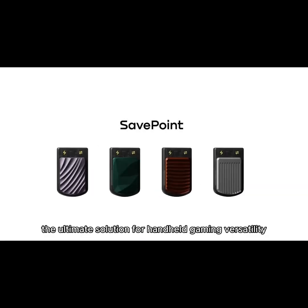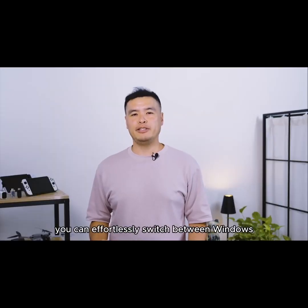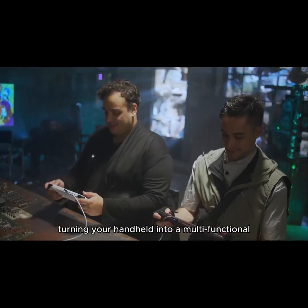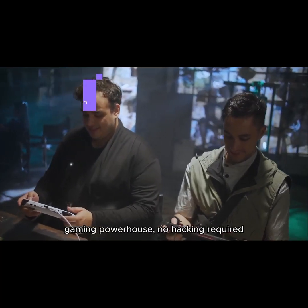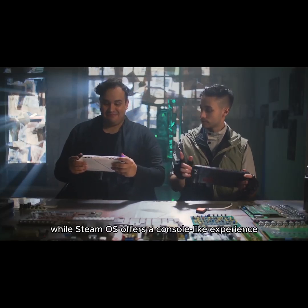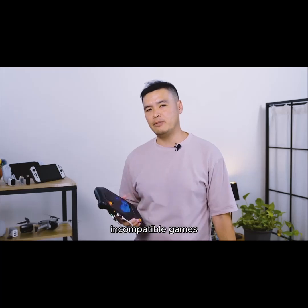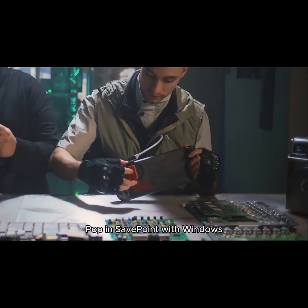Meet SavePoint — the ultimate solution for handheld gaming versatility. With SavePoint, you can effortlessly switch between Windows on your Steam Deck or SteamOS on your ROG Ally, turning your handheld into a multifunctional gaming powerhouse with no hacking required. While SteamOS offers a console-like experience, it's limited by anti-cheat restrictions, incompatible games, and missing app stores like Epic Games and GOG.